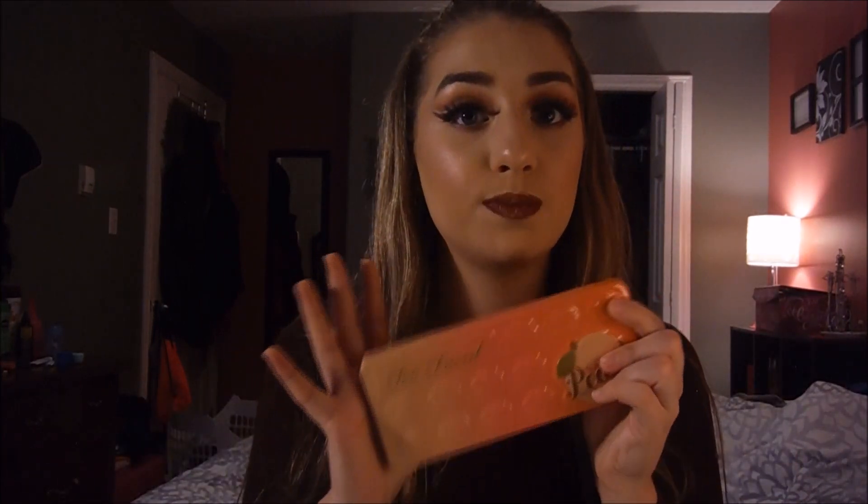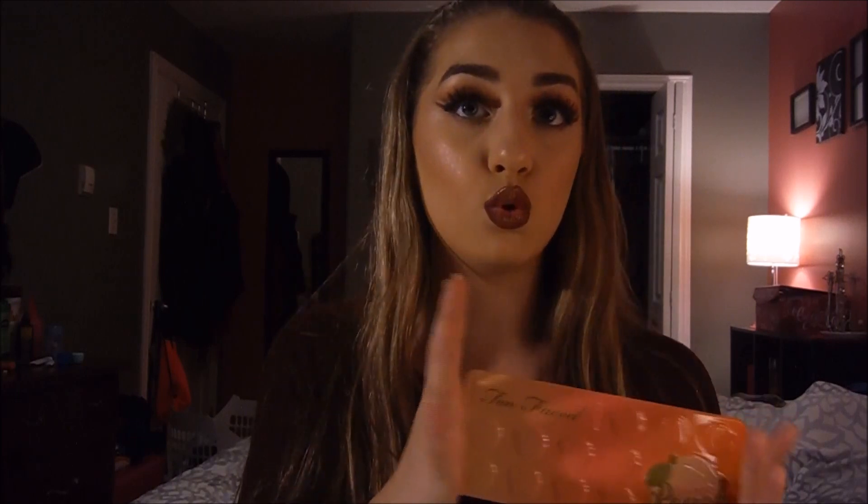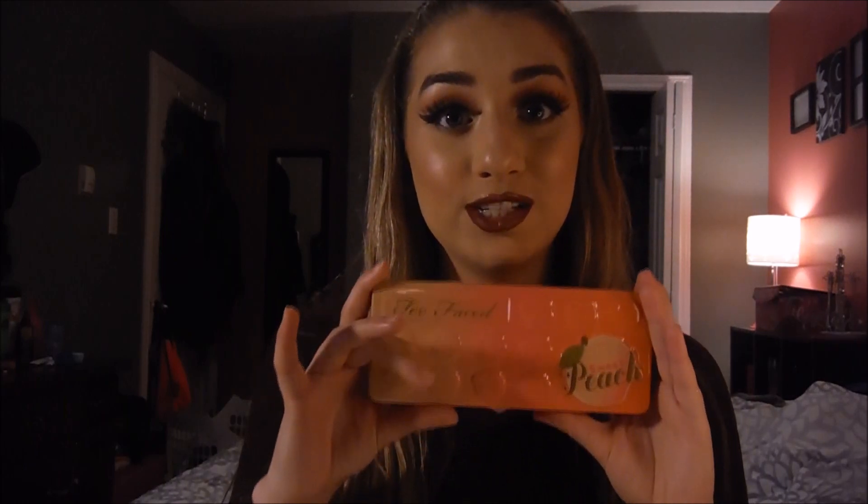I used the Too Faced Sweet Peach palette during this whole video. No other palette or eyeshadow is used — just this one.